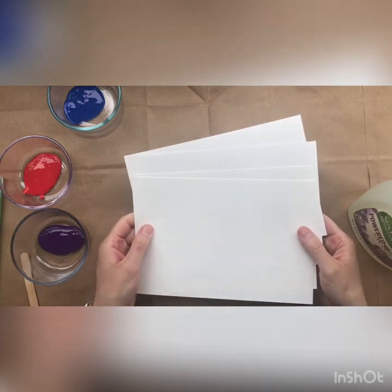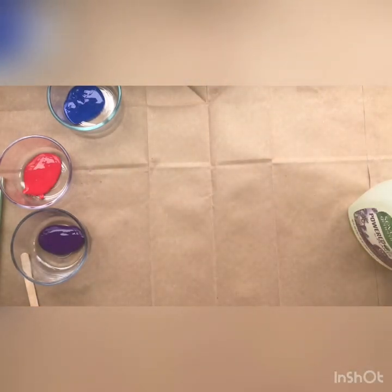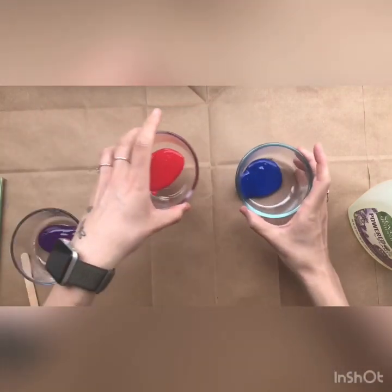I'm starting out with some thicker pieces of paper that I've cut in half, and I'm going to set these aside while I get my bubble paint ready.